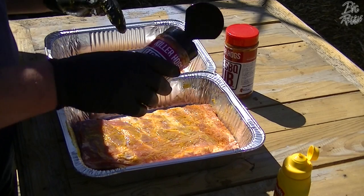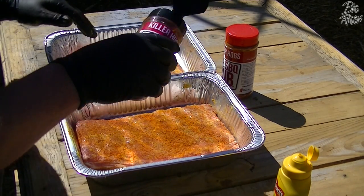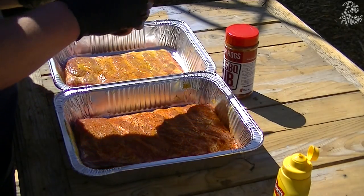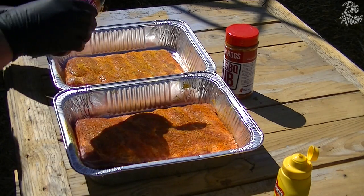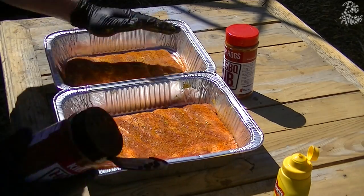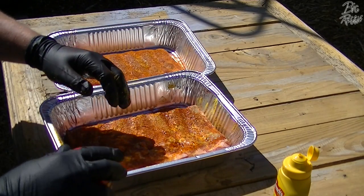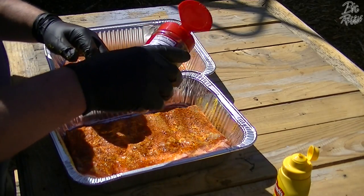Same thing on this side — he said to put a very light coating again, then the hot rub. And then he said to go back in this time with the barbecue rub — his actual rub — and layer that on top.